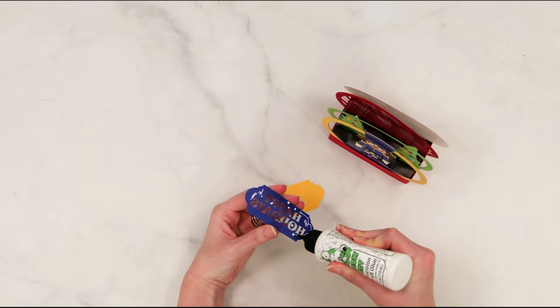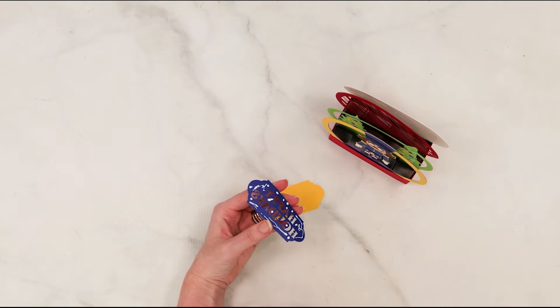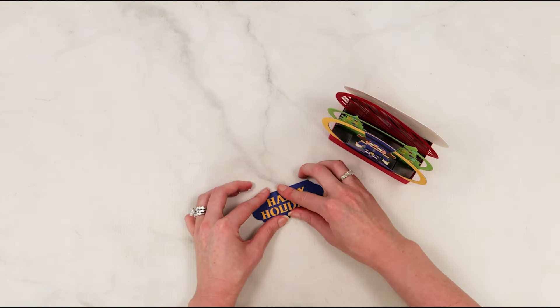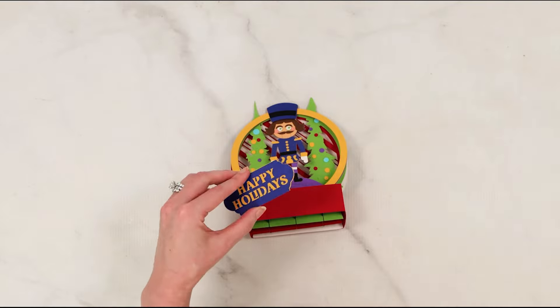With each of these pop-up cards, there's also a little message that goes on the front that you can cut out with your Cricut machine — that's just a finishing touch. You could, of course, customize this to something different if you wish. I'm doing this one that says Happy Holidays, layering it in two complementary colors, and then placing that onto the front of the card as a finishing touch.